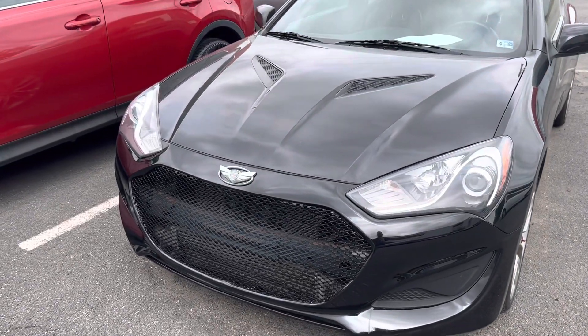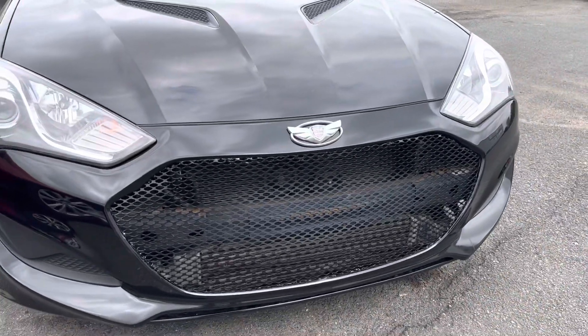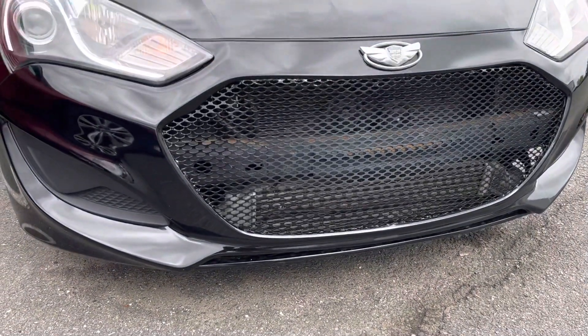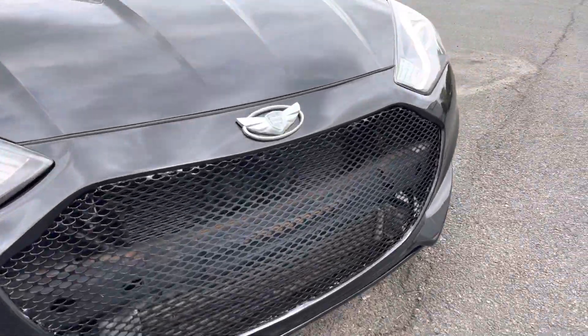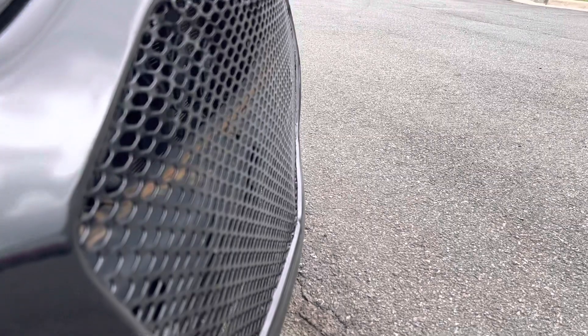Hey, Steven. So it does — it's kind of hard to tell. There is a little, it's a very minor dent, and I think it's more of like just the illusion. It's there, but it's not as bad as it looks like in the picture.